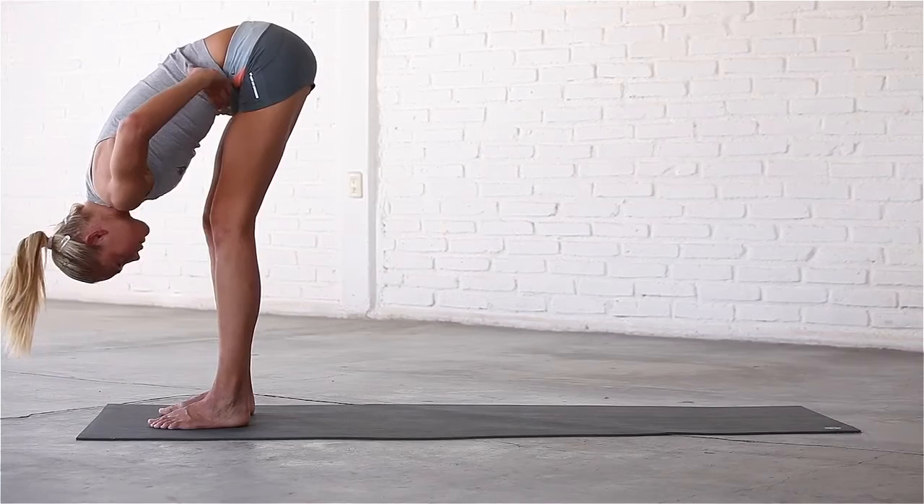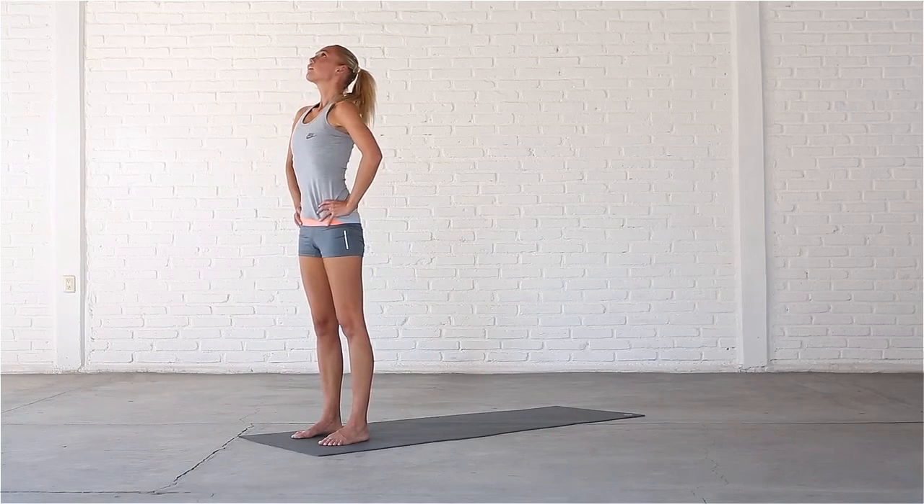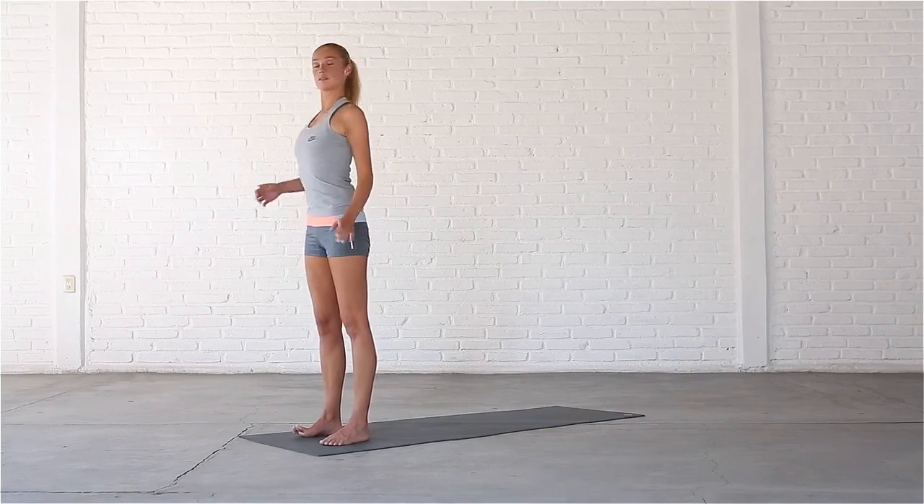To come out of the pose, take a deep breath in, bring your hands to your hips, micro bend your knees, and come up to standing with a flat back. Exhale, release your hands, and draw your shoulders back.